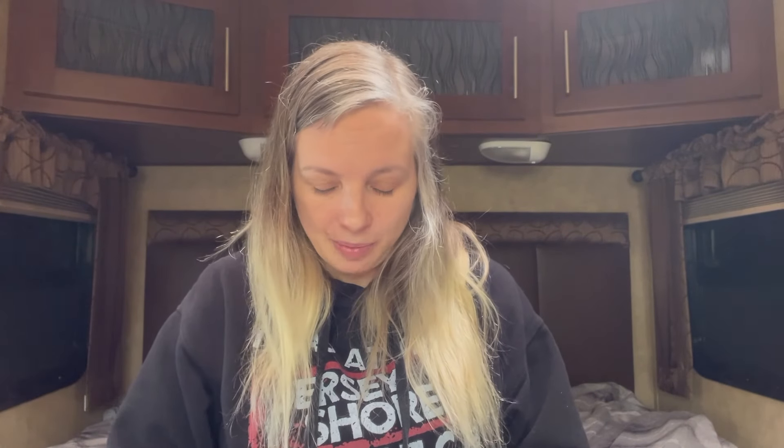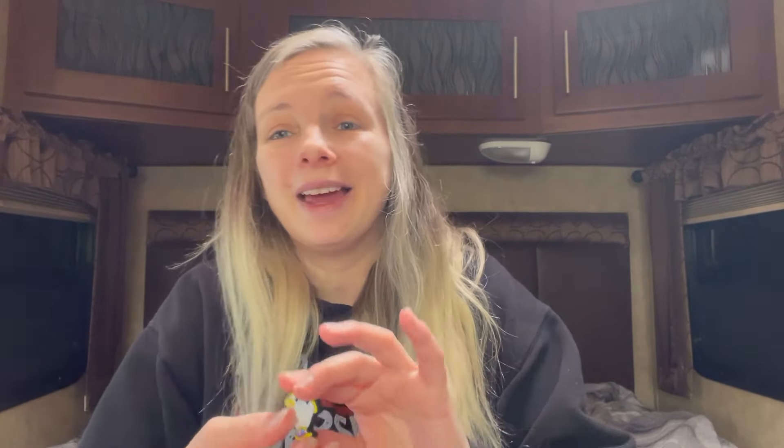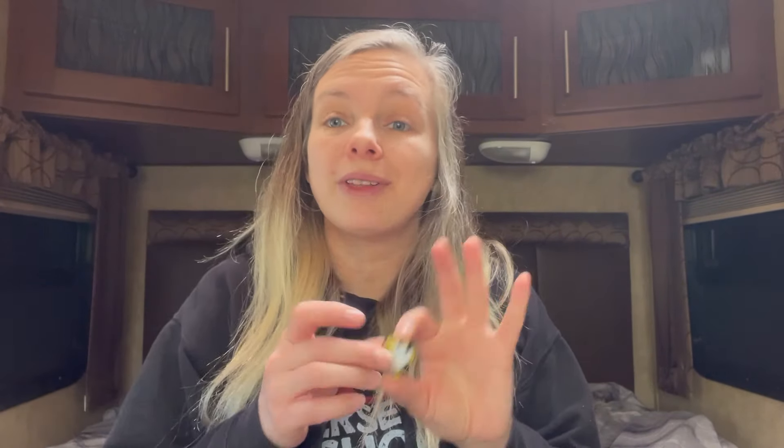Now on to beads — I got a pack of focal beads, these were $3.14 for a pack of five. They are Chip from Beauty and the Beast — how cute is that! I love him, he's one of my favorite characters. On the same listing there's also Mrs. Potts, which I'm thinking of getting as well.